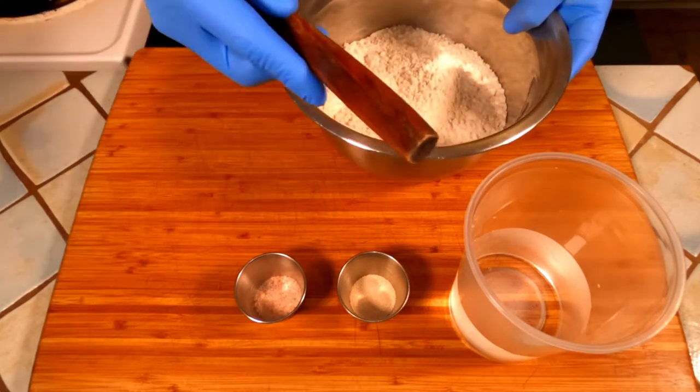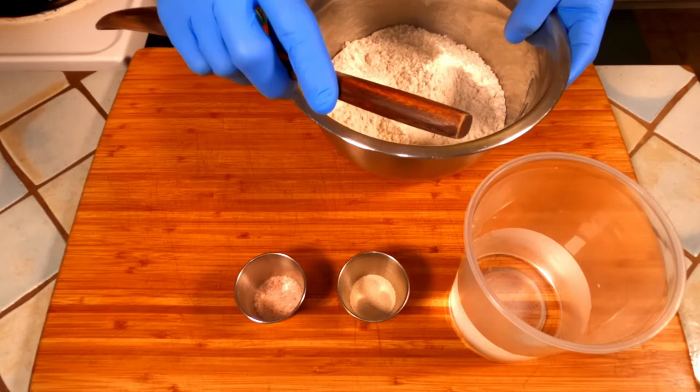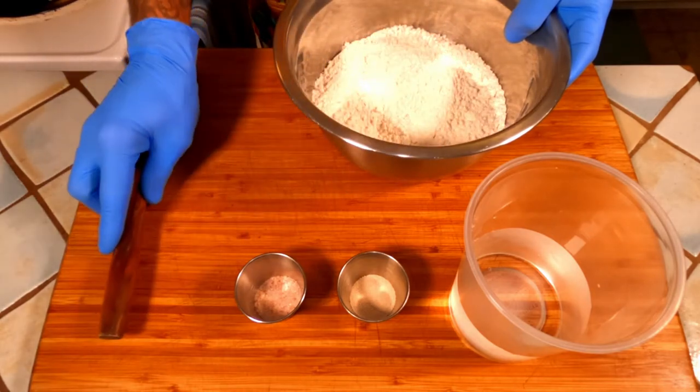I'm going to mix them with the back of a wooden spoon until it gets too stiff to mix that way, and then I'm going to switch to my hand and mix until thoroughly mixed for about one minute.